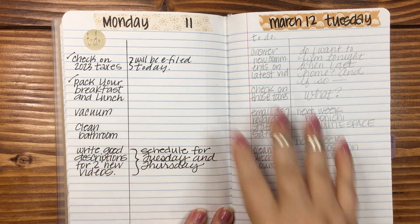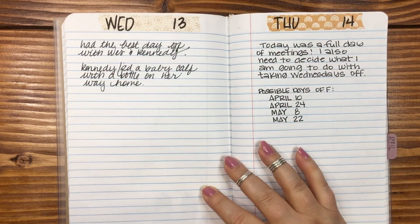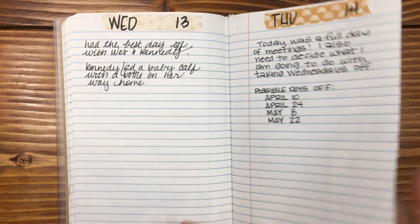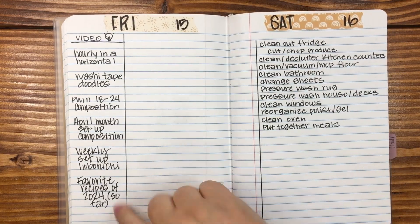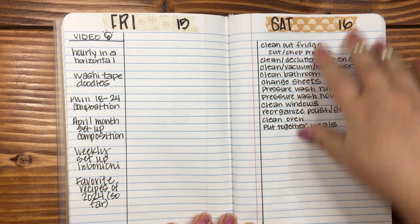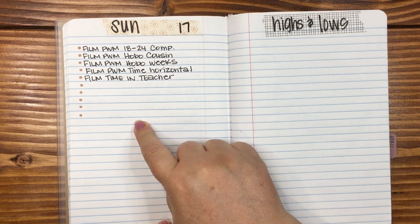So doing pretty good filling out the dailies — this was March 11th and 12th, 13th and 14th. And then Friday I'm just going to do video ideas and then nothing else. Saturday, just a running list of things I want to get done. Sunday, same thing — running list.